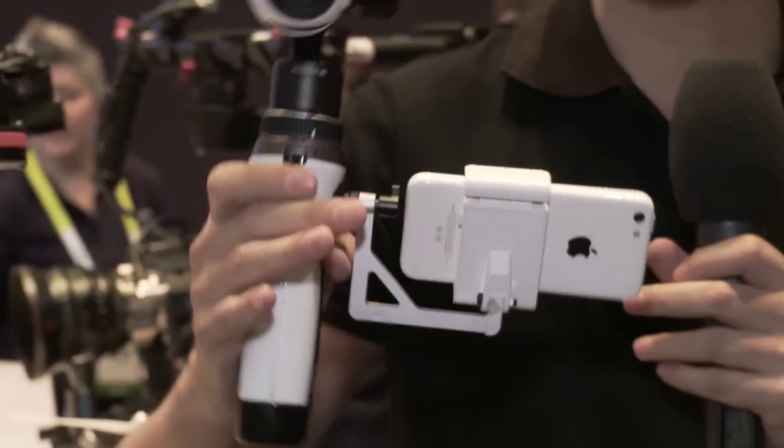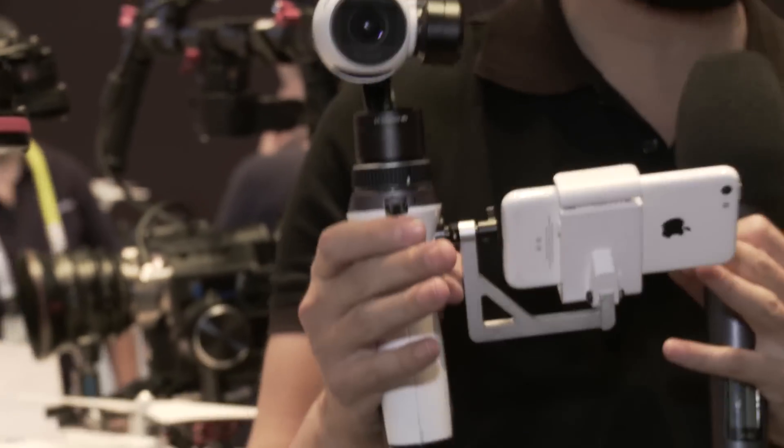Hey guys, this is Michael from DJI. I'm here at CES 2015. It's a new year and we've got a lot of new products to show you. First up, which we're most excited about, is the Inspire 1 handheld mount.